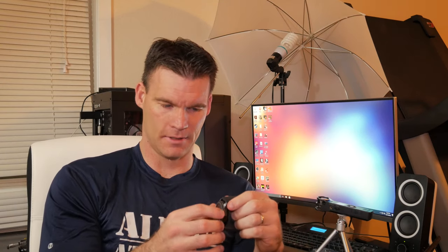The watch itself has quite a nice heft to it — feels very solid. It looks about the same size as what you'd get with a Casio G-Shock. Let's see what else we've got in the box.